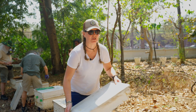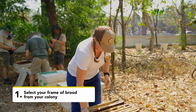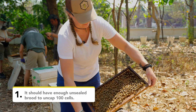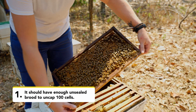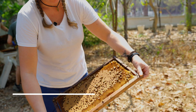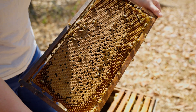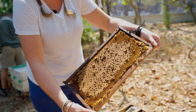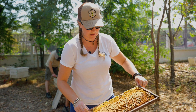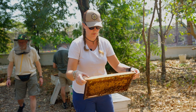When carrying out an inspection you need to select a frame with a lot of sealed brood on it. So a frame like this can be quite good. You will need to uncap 100 cells. Tropilaelaps don't seem to show a preference for drone brood or worker brood, so you can uncap either. You might prefer to uncap drone brood but we're going to use some worker brood.